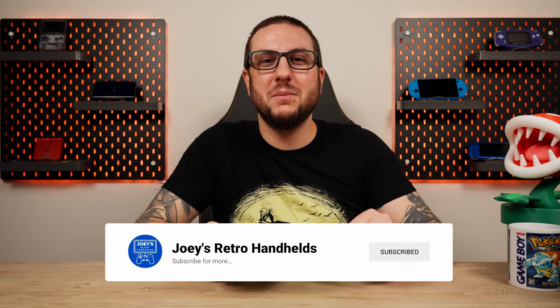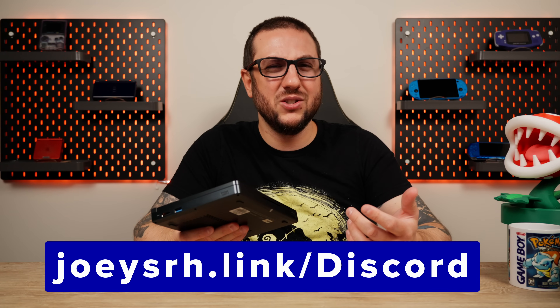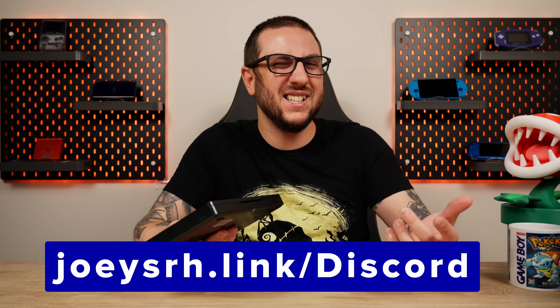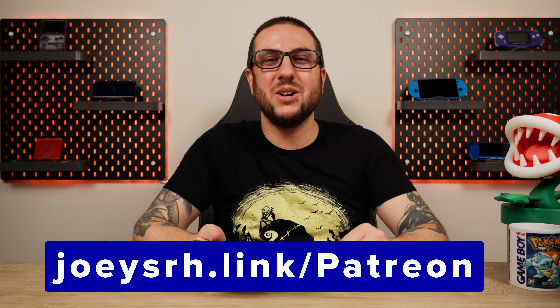Let me know in the comments what you think about the Pocket 4. Don't forget to like and subscribe to help the channel grow. Come join me on the Discord to talk all about handhelds and little laptop PCs. Support me on Patreon if you like my stuff, and hope you all have a good one!